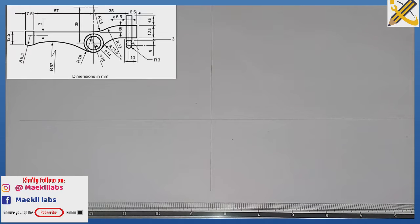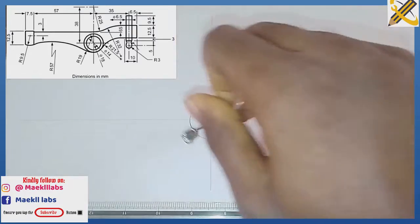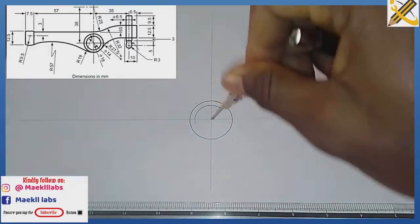The very first circle has a diameter of 86, that is radius 43 — wait, radius 18. So with radius 18 at the midpoint I produce my first circle, and with radius 14 I produce the second circle.